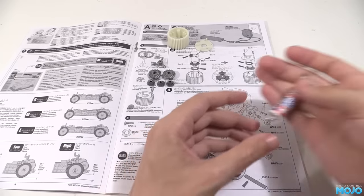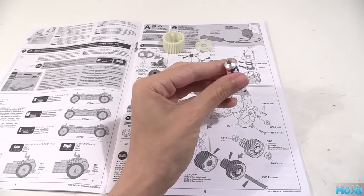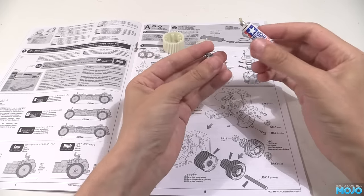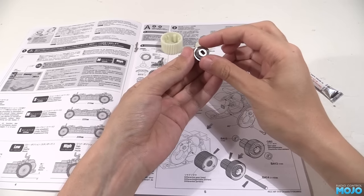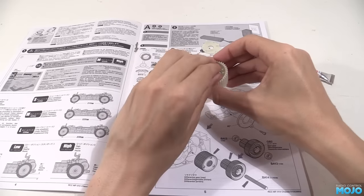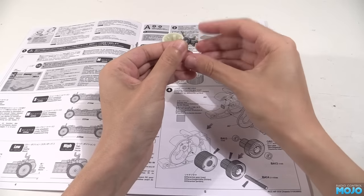We're going to need one of the tubes of grease, which needs a hole poked in the end. Be careful as the pressure in the tube will more often than not squirt some of the grease out. Grab one of the side gears and smear some grease around the base. You don't need all that much as it will end up getting squeezed out anyway. Pop one of the shims over and apply some more grease to its face, then drop it into the main diff gear. Now for the diff pin — put a blob of grease on one of the ends and slide on one of the small gears.